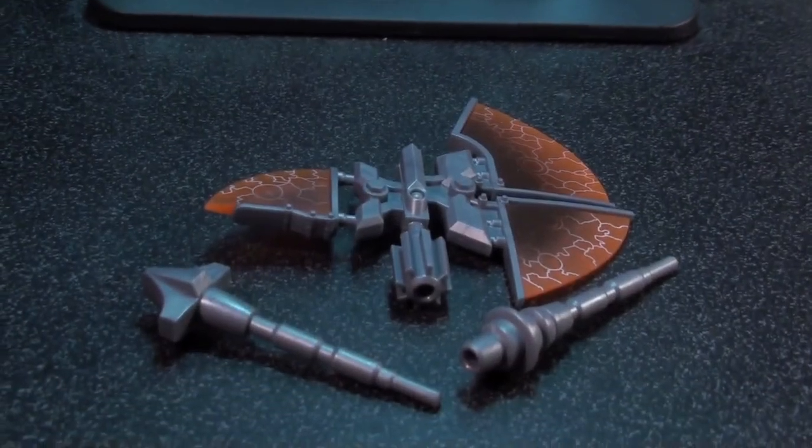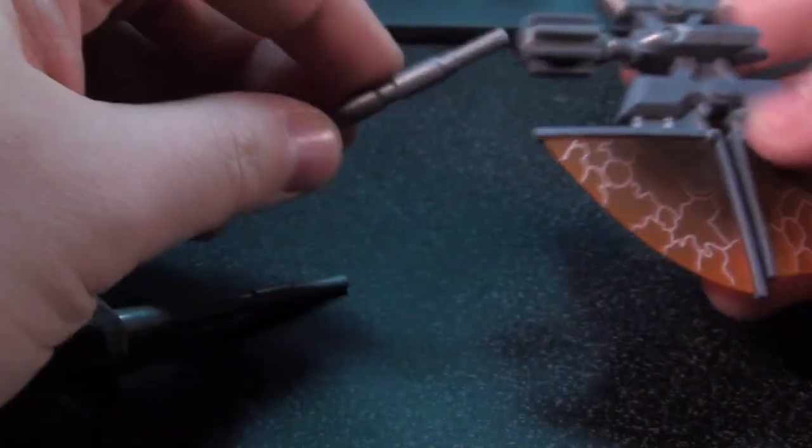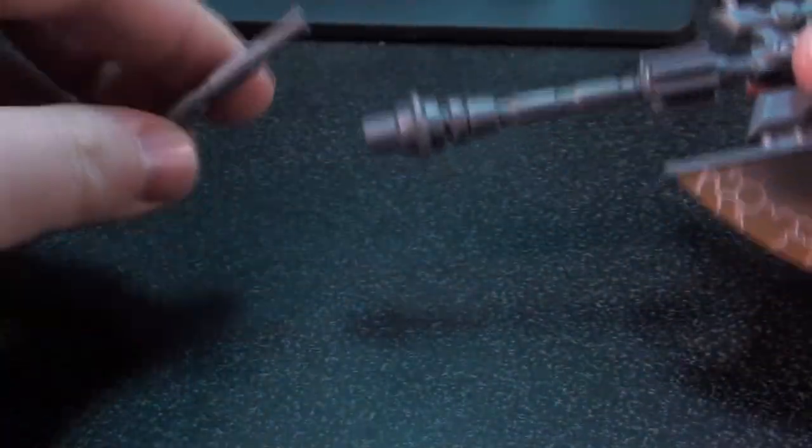So let's look at the axe. It is in three pieces. They plug together. This is pretty damn exciting. Alright, we got an axe.